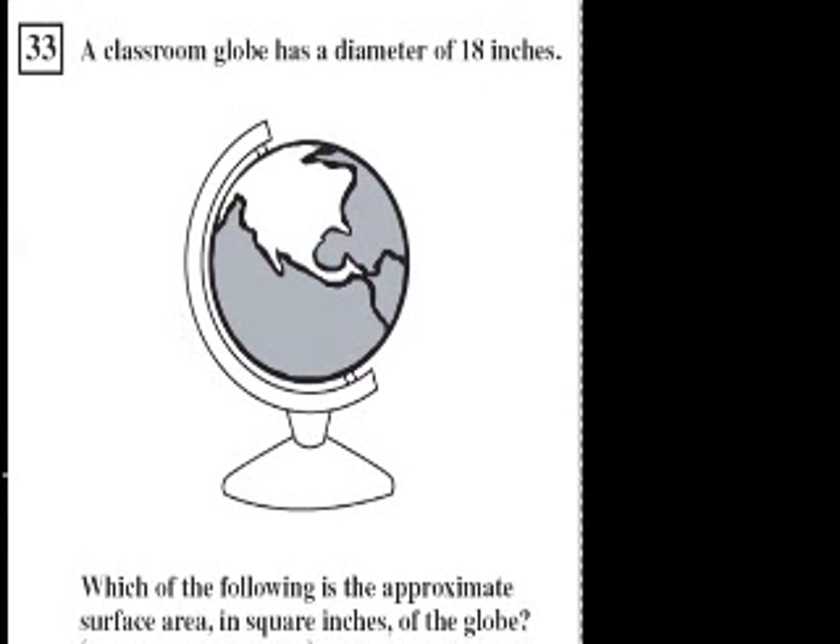Problem 33. A classroom globe has a diameter of 18 inches. If I were to go from the center to the side, that's the radius — I just drew the radius. It has a diameter of 18 inches, so this is 18.